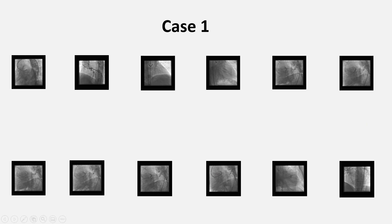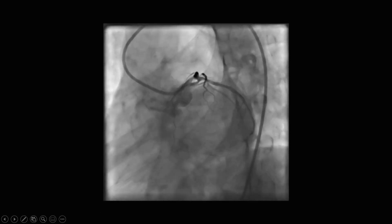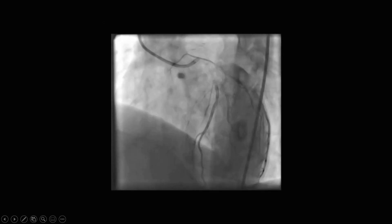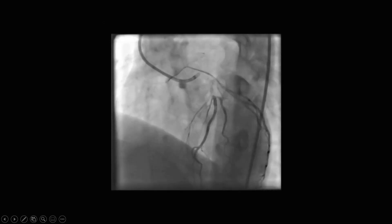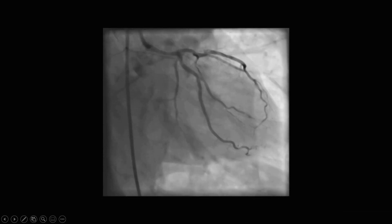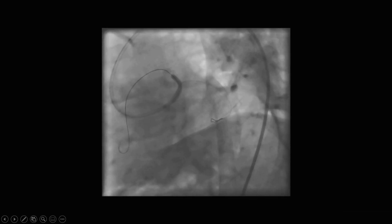Now let's look at our cases. The first one is a distal left main stem case. Here we see that the lesion extends into the proximal LAD, but the CX ostium appears intact. First, we wired both branches, and then we implanted a stent sized 1-to-1 according to the LAD. We made sure that the stent length allows for left main stem coverage of a segment longer than the shortest available balloon we have.